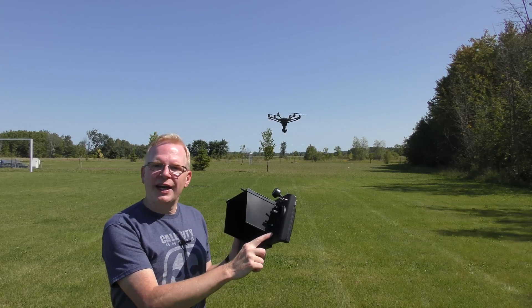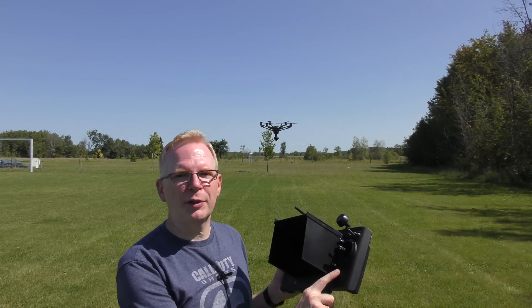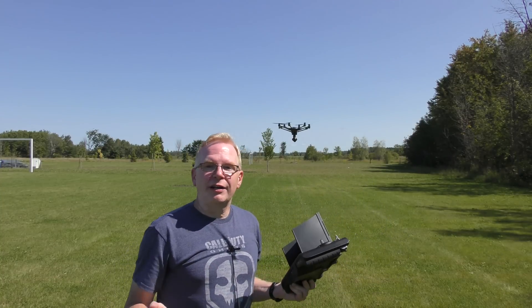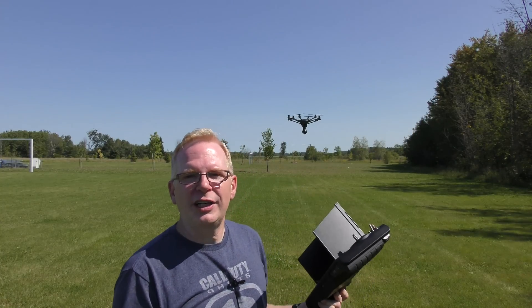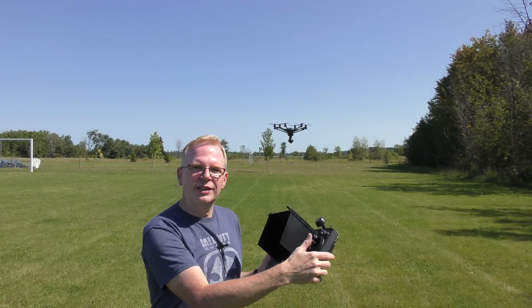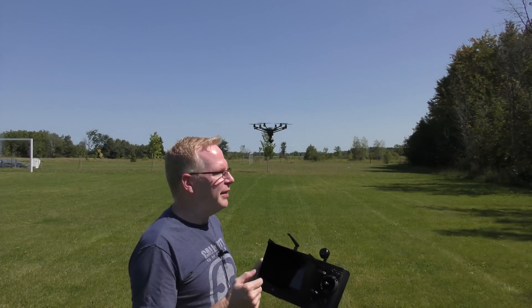This feature Yuneec added on the trim control lets you move the Typhoon forward, backwards, left, or right. You can't move it up or down with this — you still have to use the joystick for that. I believe they put it there so that if you're doing a point of interest and trying to get the drone perfectly over top of something, you can get it really exact. It's also smoother than using the joystick in turtle mode for slow directional movement.